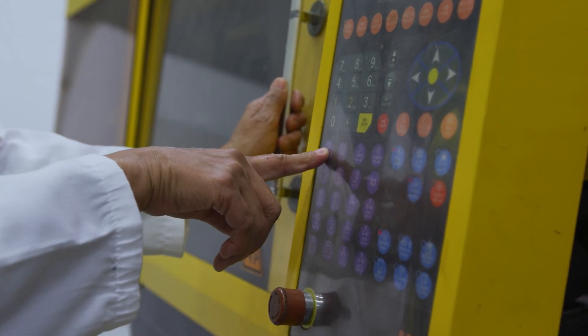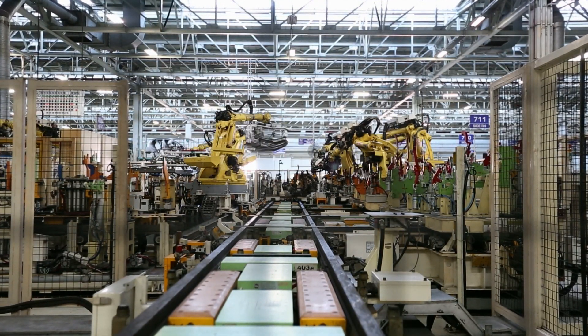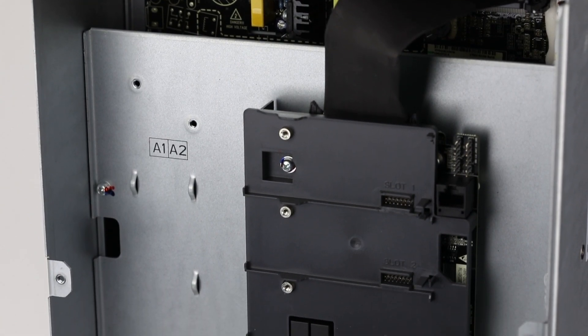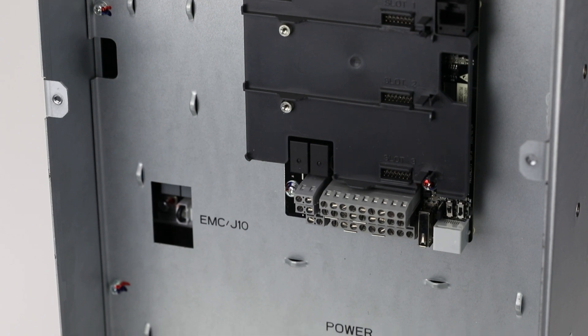Significant connectivity and communication advantages for customers are what sets the HD2 apart. It comes packed with an expansive selection of functions with simple operation and industrial communication protocols.